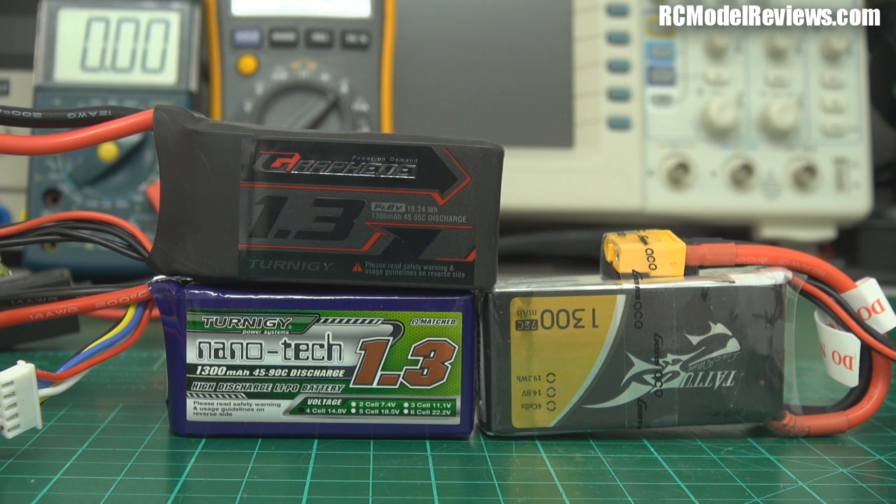Welcome back to RC Model Reviews. Today, as promised, I'm talking about internal resistance in batteries and how you measure it. Chargers will measure it, but I've never found those figures to be particularly accurate - they're kind of optimistic in many cases. So I figured let's do a scientific measurement. I'll show you the process, the gear I'm using, and we'll focus on the Turnigy graphene battery because that's what everyone wants to know about.